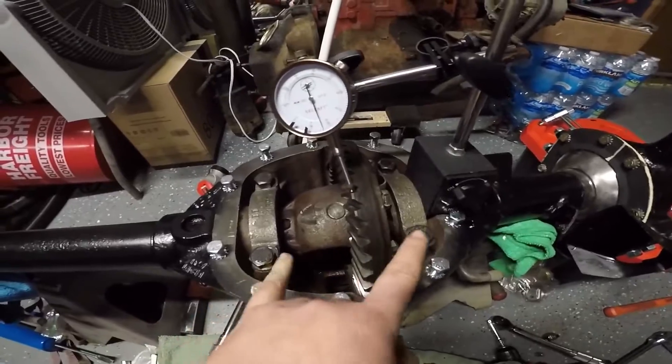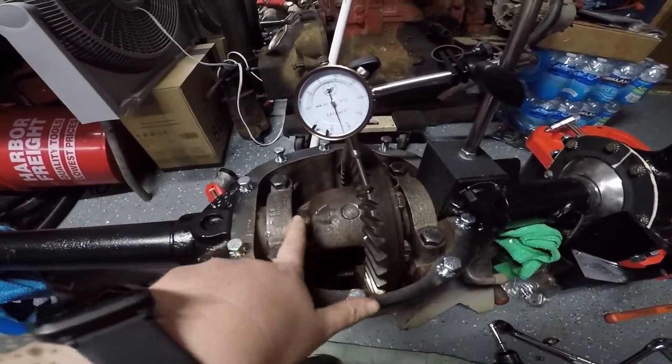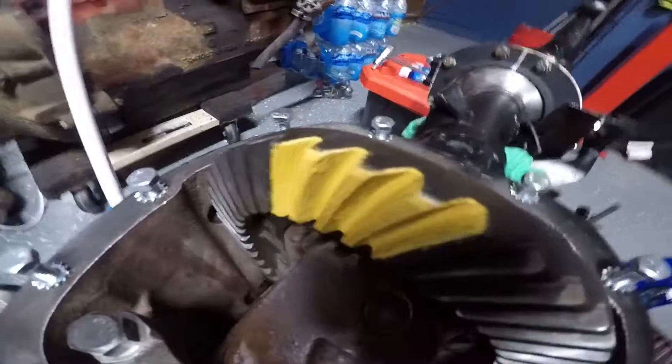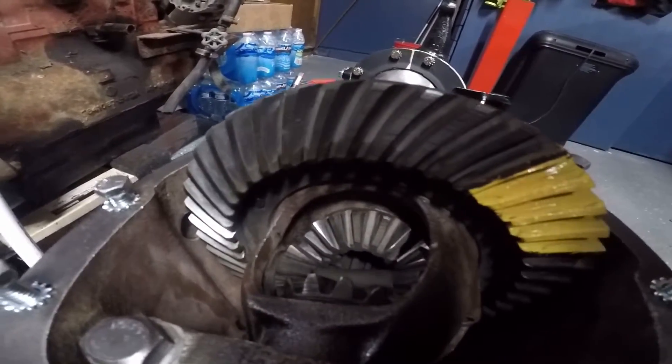Alright, so now I've got to take all this back out, leave the shims in their respective spots, and then press on the real bearings so I can button this bad boy up. I forgot to check my pattern, so I'm about ready to do that now.